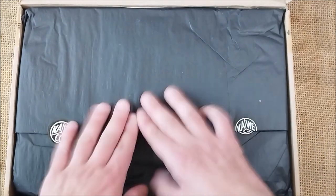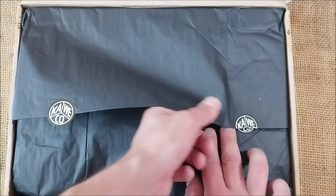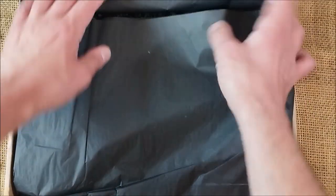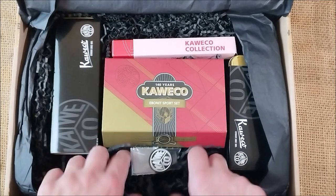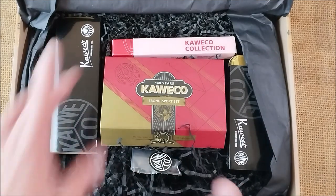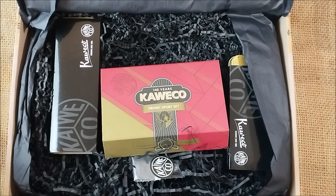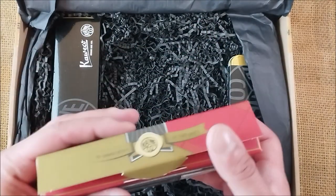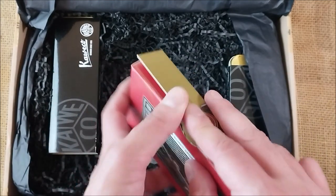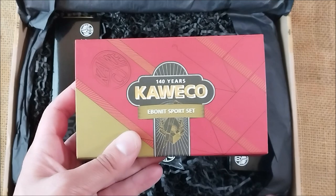This nice package comes with black silk paper — in Portuguese it's 'papel de seda,' silk paper, because it's very thin and delicate. Then we have this black material that I like a lot, it's very photogenic. We have this interesting package that says 'Caveco collection.' This package is now open — it may have been a little bit crushed but it's not destroyed — and it says 'Ebonyte Sport.'